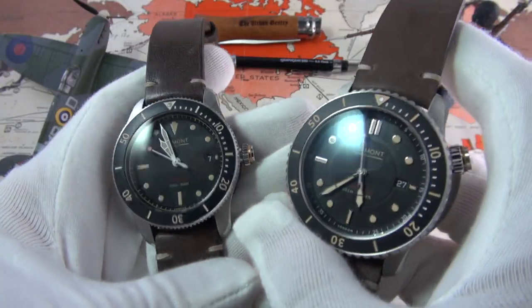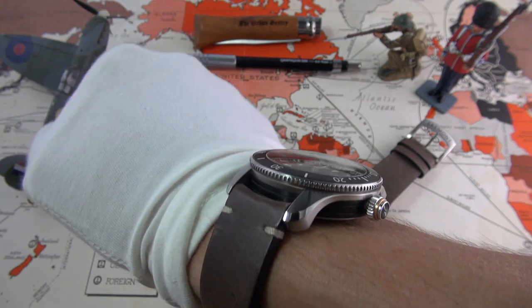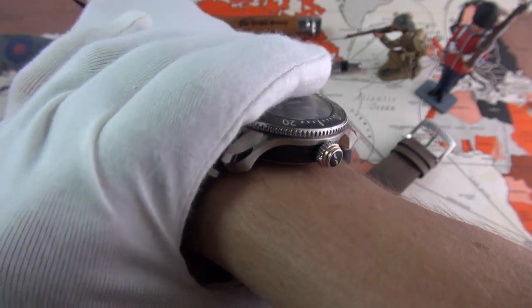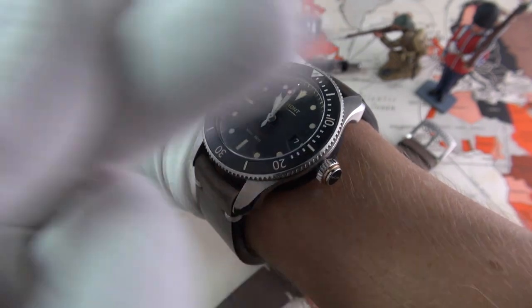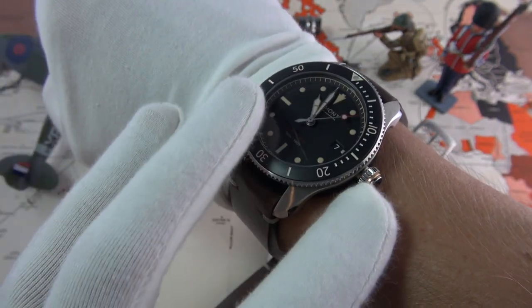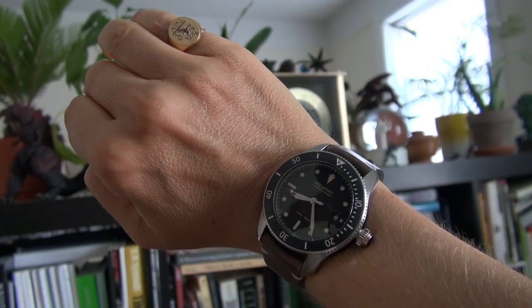Let's pop these on the wrist and see how they wear, starting with the S300-01. For my extremely skinny 6¼-inch wrist, it wears wonderfully well. Those lugs are just incredible — they really angle the strap in the right direction to give a very secure, reassuring feeling once on the wrist. This proportion is perfect for me. My only criticism is that, if you're going to be wearing it on the right wrist, the crown does jut out quite a bit. But it's remarkably slender, very legible, very comfortable, and you feel the solid, well-made nature of the piece.